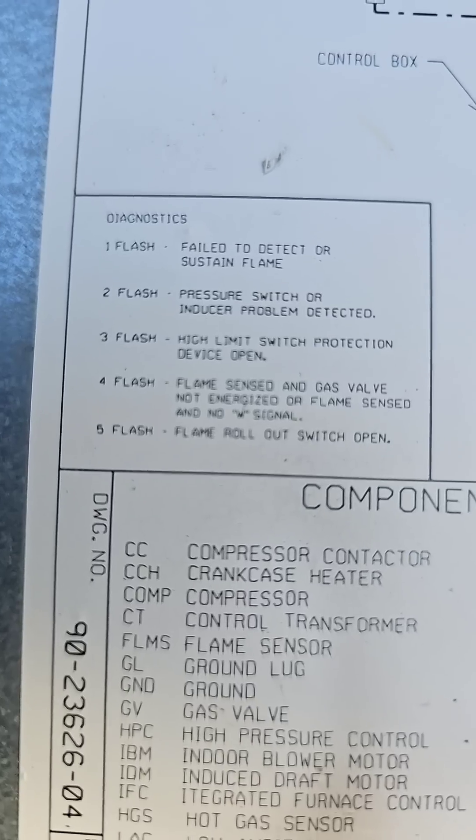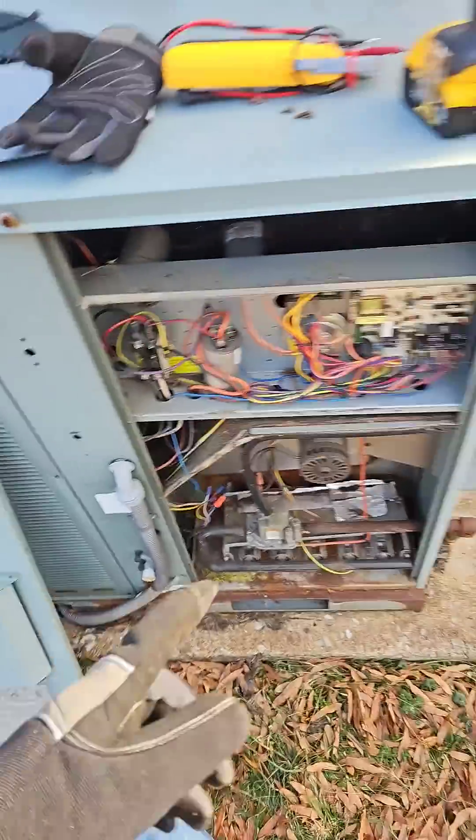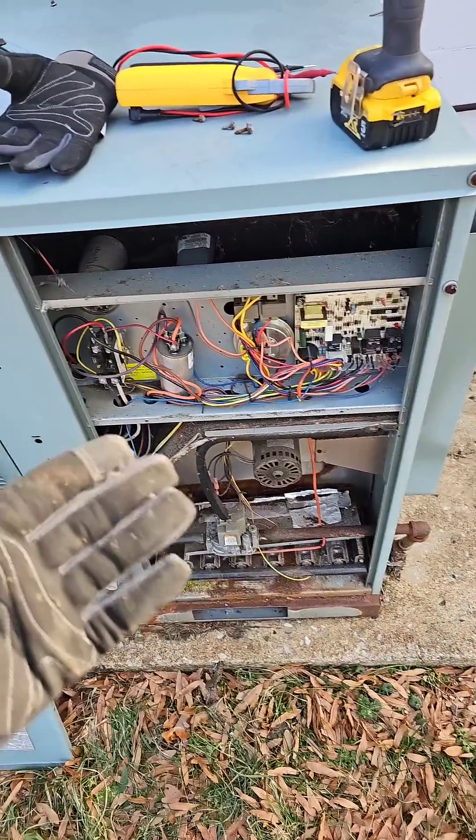High limit switch protection device open. What causes a high limit switch to open? Lack of airflow.